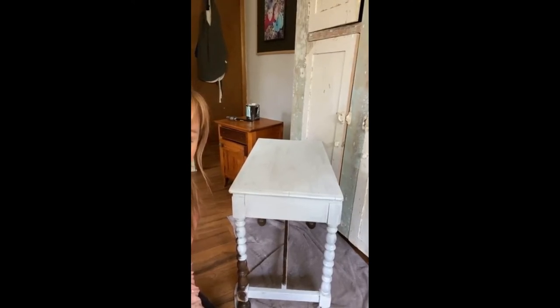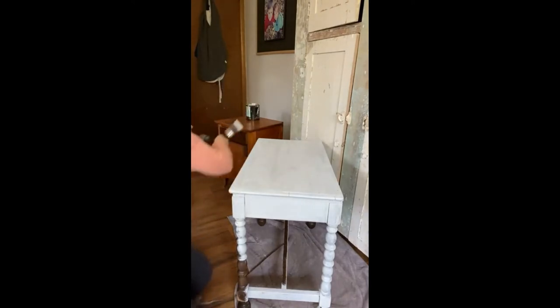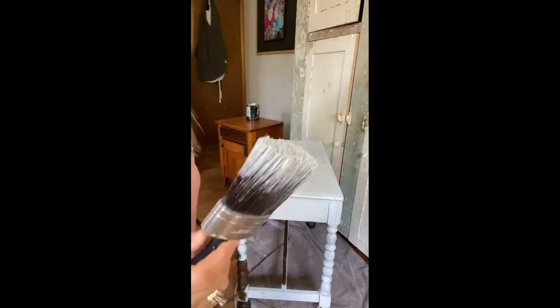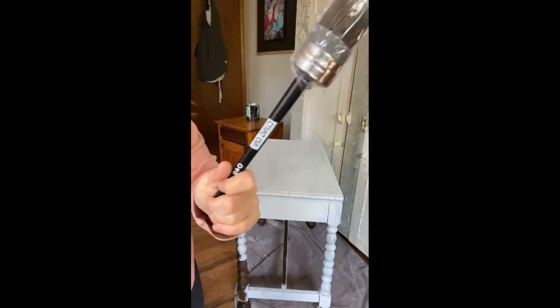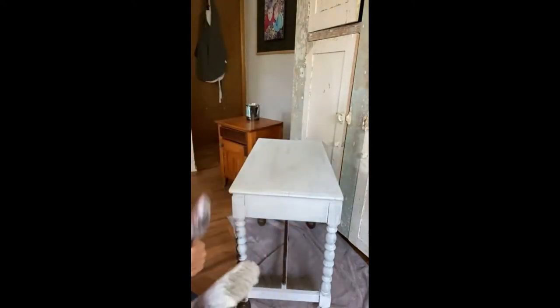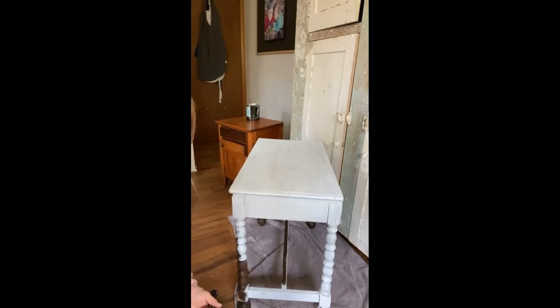The color is called Limestone. The brush is a Cling-On brush — you can get it from Wise Owl. This is the shorter, thicker one. I also just got a longer-handled, smaller version that I'm excited to try. I have smaller hands so these little brushes really help.